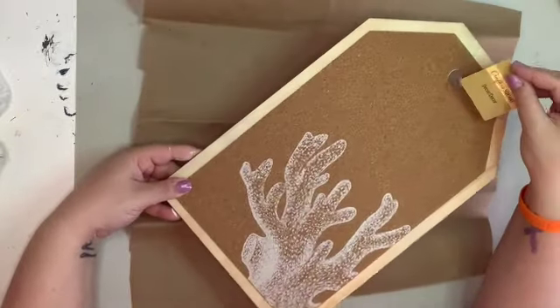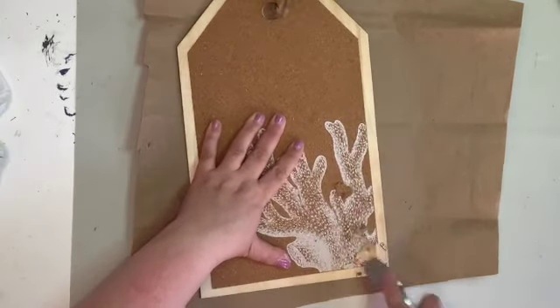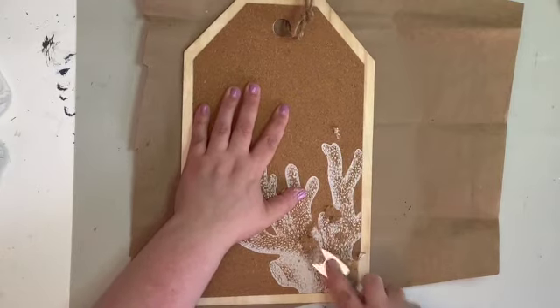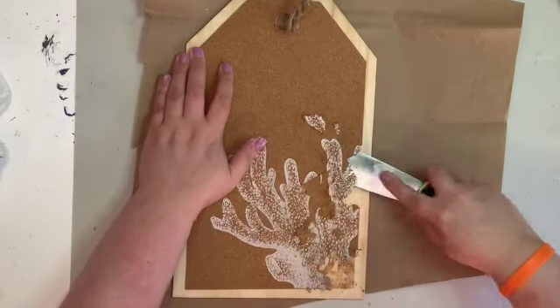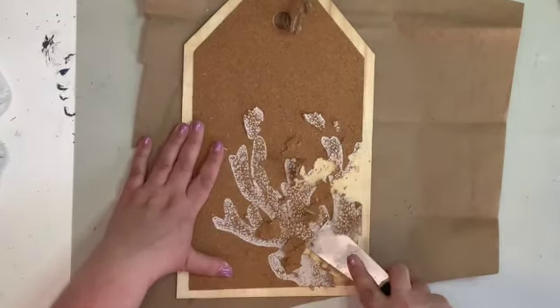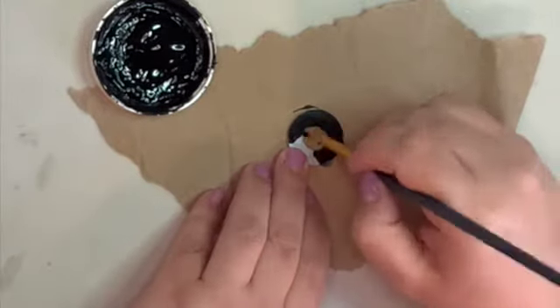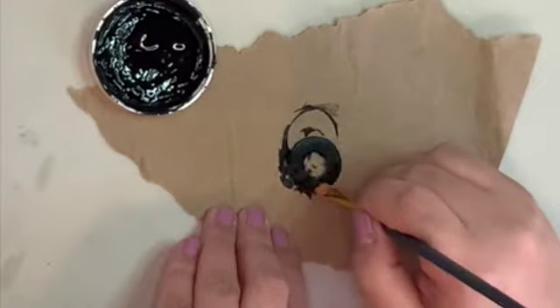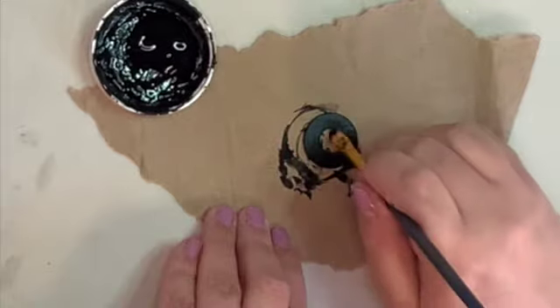For this next one I'm going to grab this tag sign from the Dollar Tree. This is from their Nautical Collection. I grabbed a couple of these because I love the shape and how large it is, and I really like how the hole is really large as well. The front side is covered with a cork board, but I took my scraper and scraped all that off. Then I flipped it over to the back, painted it with white chalk paint, grabbed a washer and painted it with black chalk paint, and super glued it down over top of that little hole because it makes a nice finished look.